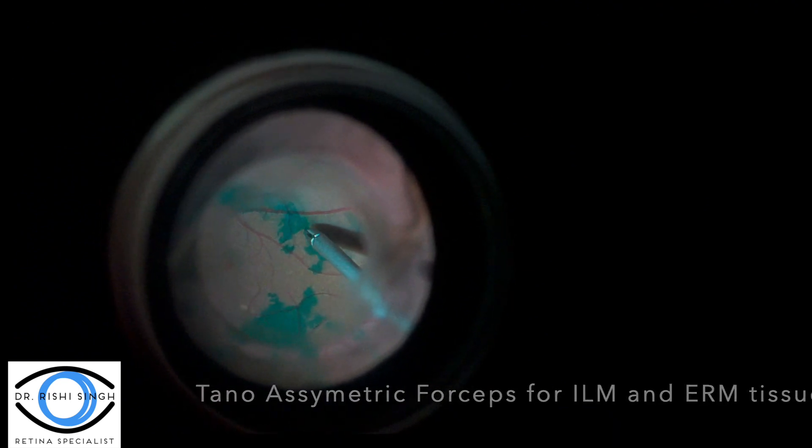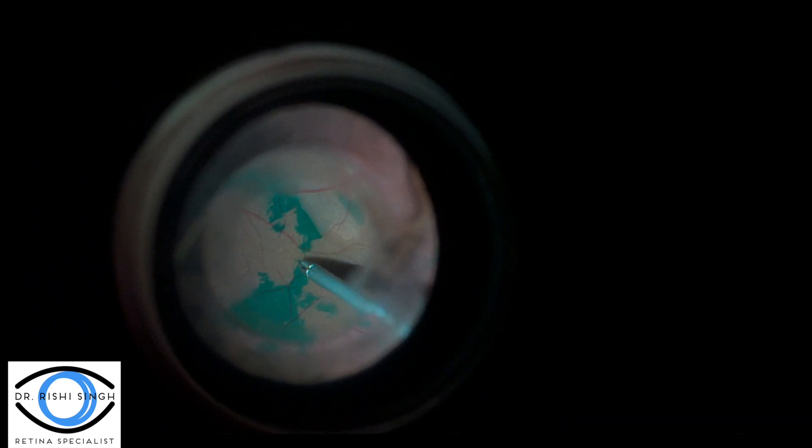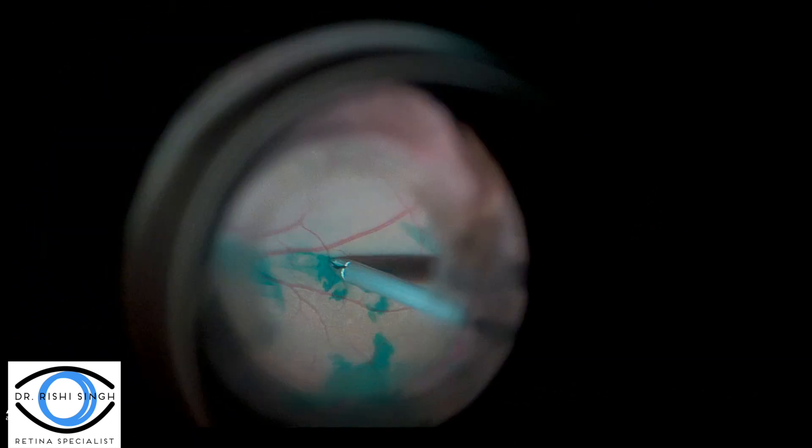Once the tissue is elevated, a temporal asymmetrical forceps is used to elevate both the ILM and ERM tissue together, and it is brought up to the hole edge. Care is taken to really go to the edges of the flap to elevate and get a large purchase area, rather than pulling from the center and avulsing the tissue from the macular hole.